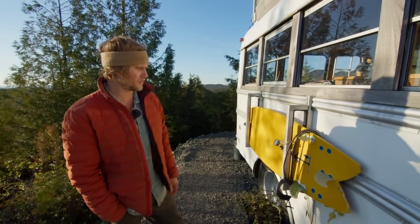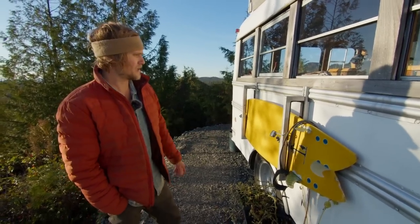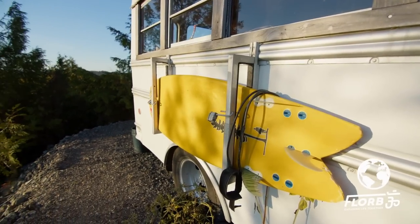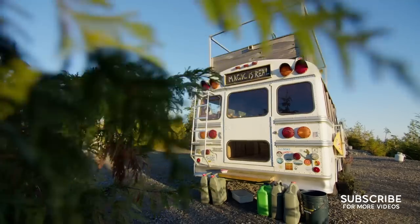I think out of anything that I built, I have the most people ask me about how I built this, so I definitely want to do a little instruction kind of video with all the dimensions and stuff to help people make their own as well.